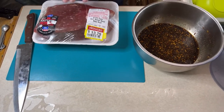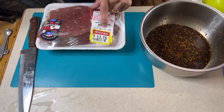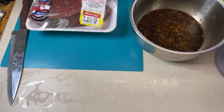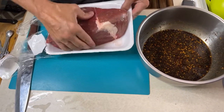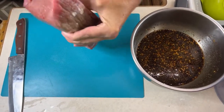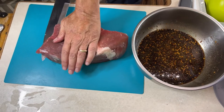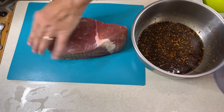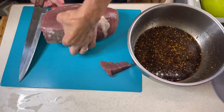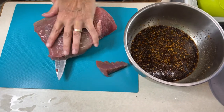Always get a lean cut. I got this round rump roast on sale — it was $7.99 a pound, came out to $13.75. I put it in the freezer for a bit when I got home from the store, at least a couple hours, get it nice and firm like that. Always cut against the grain — the grain's going that way, so we're going to cut it like this. I'm going to square this up first, then split it in half to make the cutting a little bit easier.